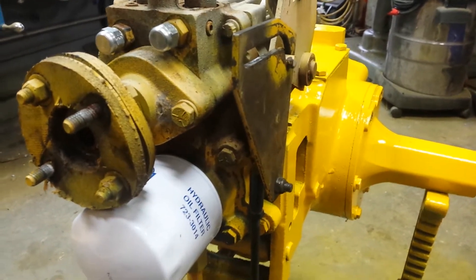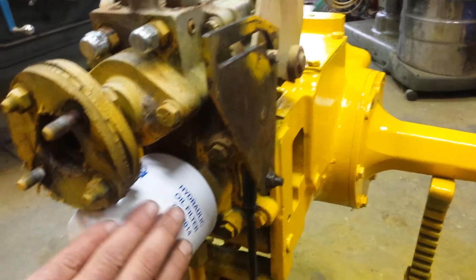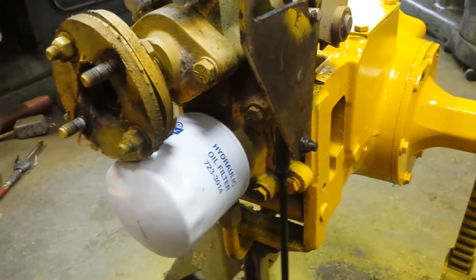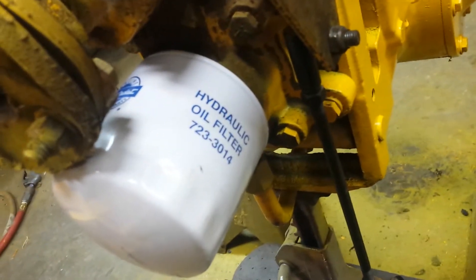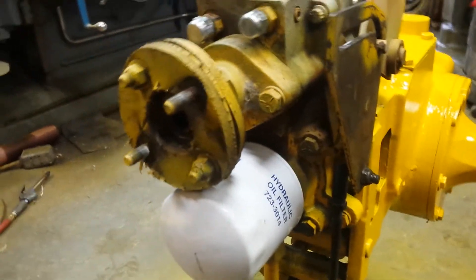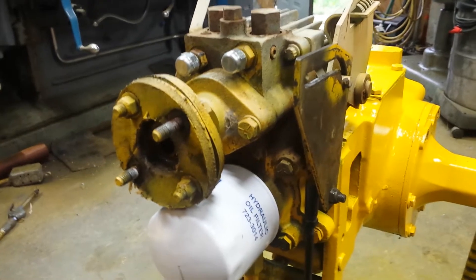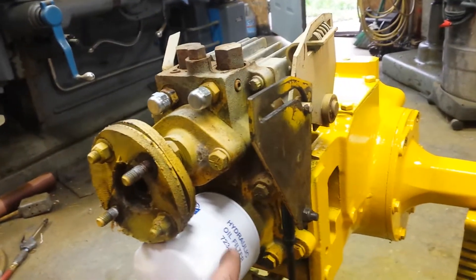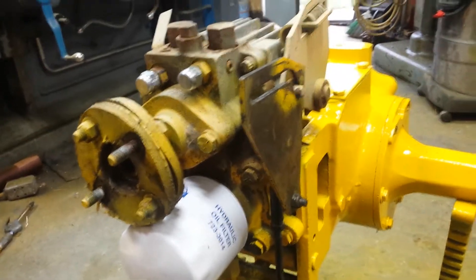I did change the filter - put a genuine Cub Cadet filter on it. I found a box of these at a flea market, so I don't know if the number on it is correct or not.